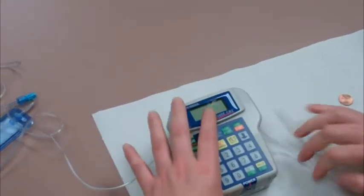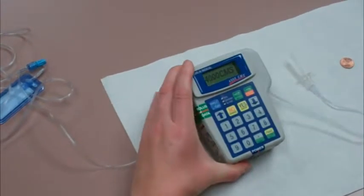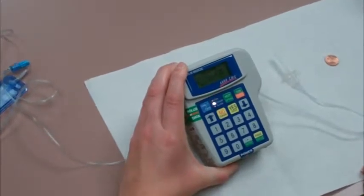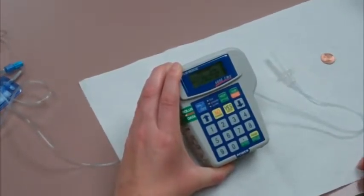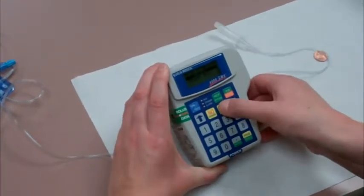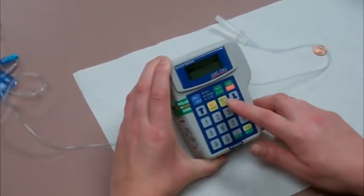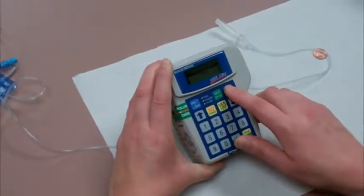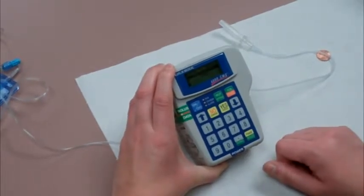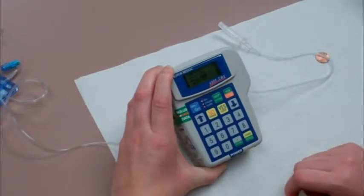If your infusion was in progress, turn the pump back on by pressing the on button. When 'Program' is highlighted, press the yes button. When 'Resume' is highlighted, press the yes button and then press the run button. When you see 'Air Sensor Off' using an inline filter, press the yes button. That will restart your infusion and continue it from the point at which it was interrupted.